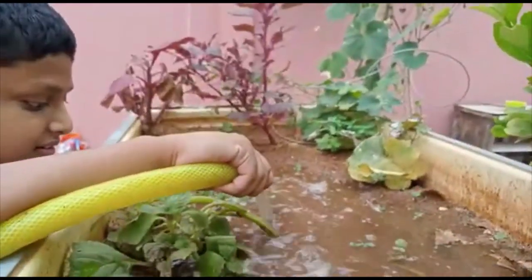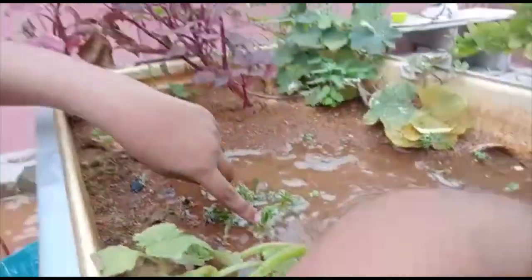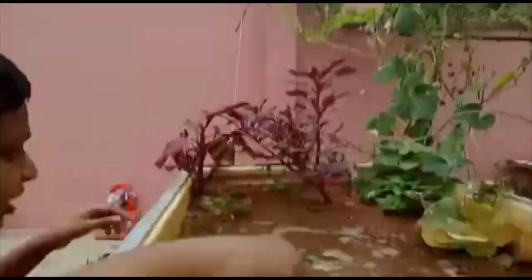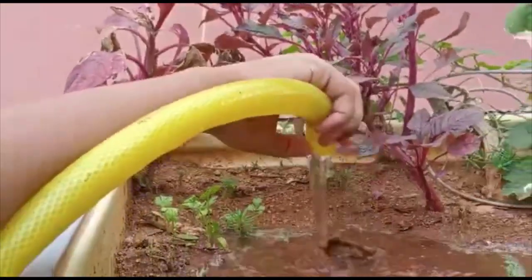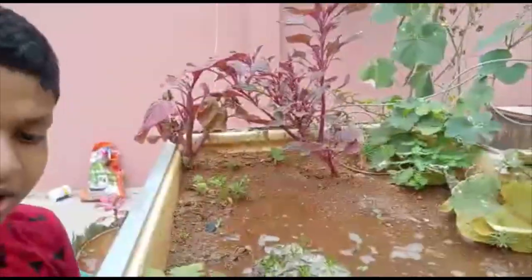Guys, come here — I'll show you a surprise. See, a rose is coming here! And this plant, I don't know what it is, guys, but it came. Another variety plant is also here. And this one I know — this is my father's medicine, guys. I don't know what it's called, but my father uses it.